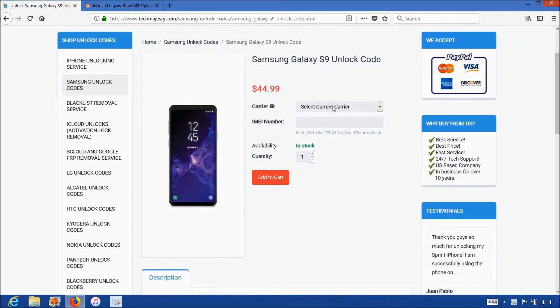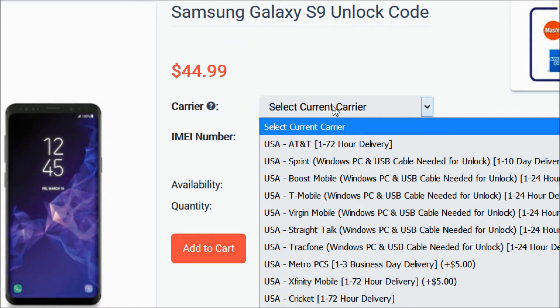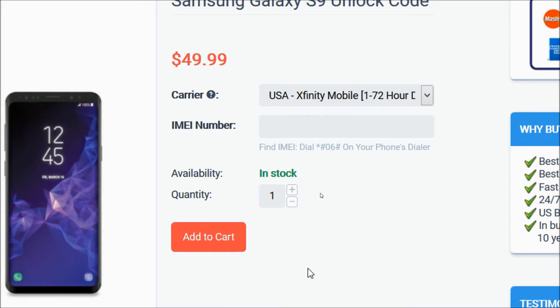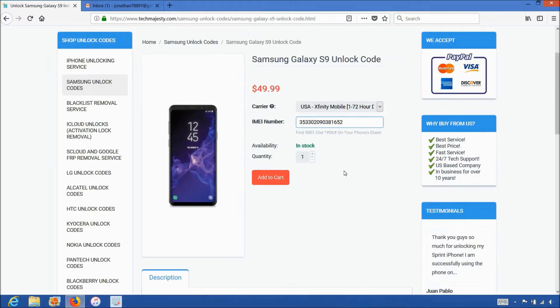After that, for the carrier option, you will choose the carrier your Samsung phone is locked to, such as AT&T, T-Mobile, MetroPCS, Cricket, Xfinity Mobile, etc. I'm going to choose Xfinity Mobile since that's the carrier my Samsung phone is locked to. After that, in the IMEI number field, you will enter the 15-digit IMEI number that we got in the beginning of the video. Then you will click on the add to cart button and go through the checkout process to complete your order.